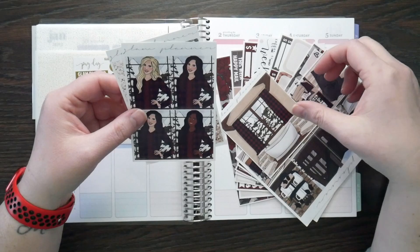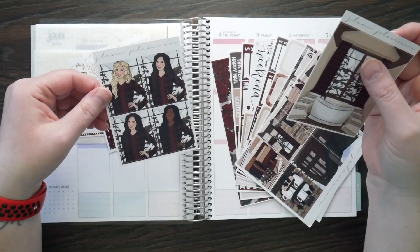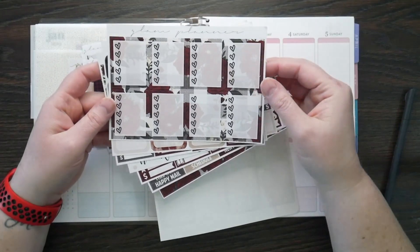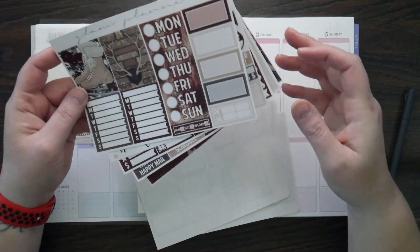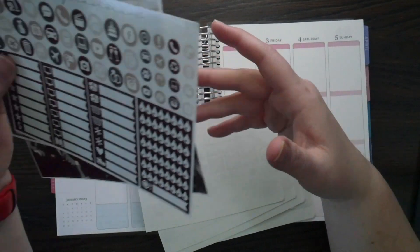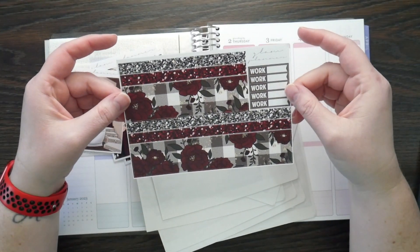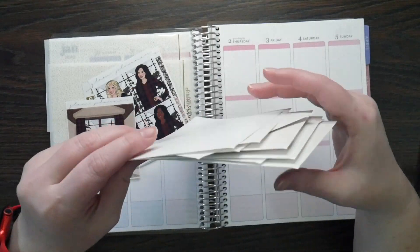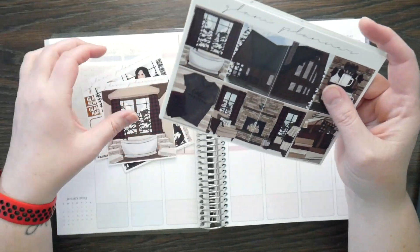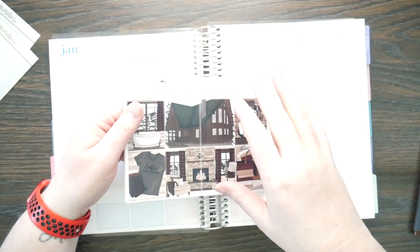This is an older kit so it doesn't have any of the extras like that. We do have some glitter headers, some fashion girls, a double box, and then we also have a couple of scenes. The boxes that I no longer use and then some half boxes, the date cover-ups and sidebar, as well as some little extras. We have lots of littles, some washi and some bottom washi. This particular kit is definitely on the older side — there are a lot less boxes in here. We may have to scavenge boxes from another kit. Luckily the last couple of glam planners I've used have all been similar colorways.